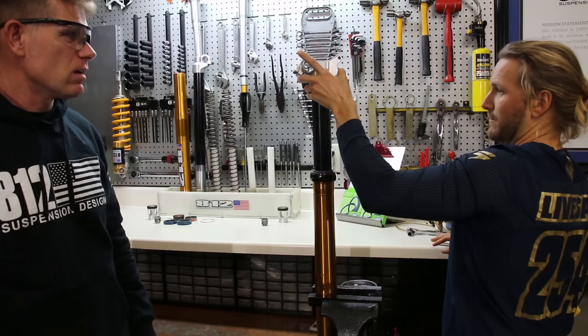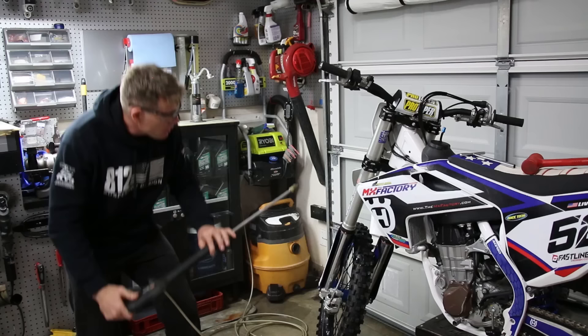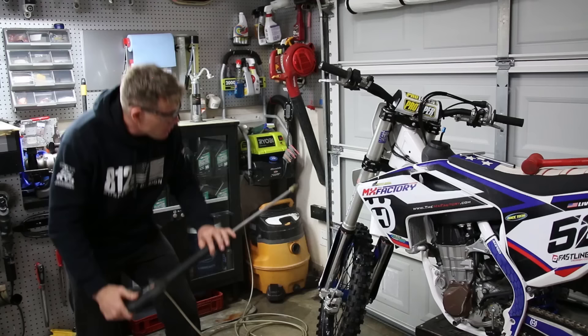Tip number six is pressure washing the bike. You want to stay directly away from the linkage pivot bolts, and when power washing use a 45 degree angle downward — never spray up at an angle getting past the dust seal or oil seal.